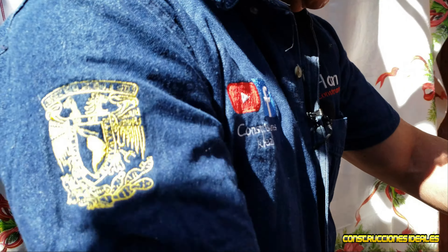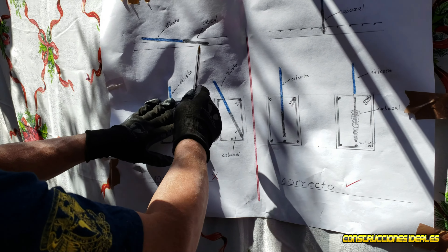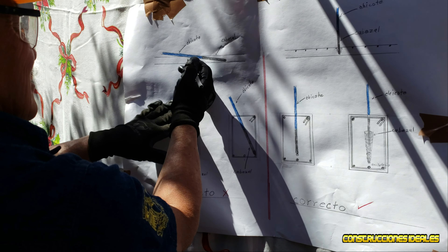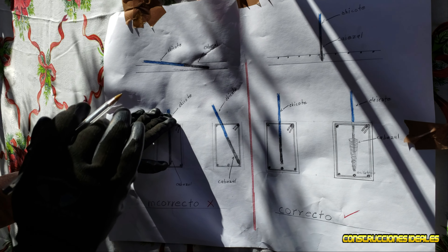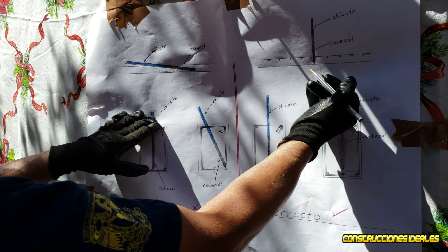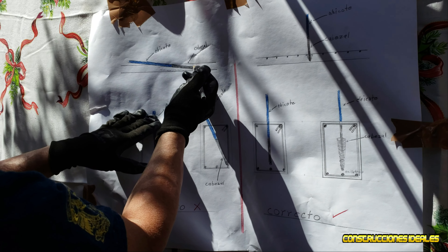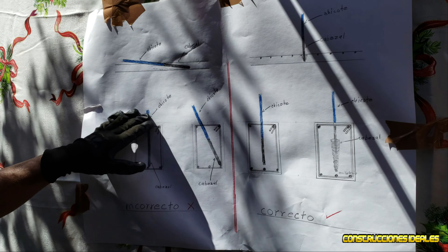Ahora viene la parte final. Cuando hacemos el vibrado incorrecto, segregamos el concreto. Toda la grava es pesada — cuando estamos segregando, la grava se queda abajo y la mezcla se va arriba. Las losas se agrietan por varios factores; una de ellas la provocamos nosotros los albañiles cuando hacemos el vibrado acostado. Debe ser recto, metiendo y sacando despacio para que se llene abajo, a cada 30 a 40 centímetros de espaciamiento. Así la grava se queda abajo y la pasta arriba. Cuando ya tiene su secado, su fraguado, regresamos y encontramos varias grietas acá arriba, porque la pasta quedó arriba. Eso es incorrecto.